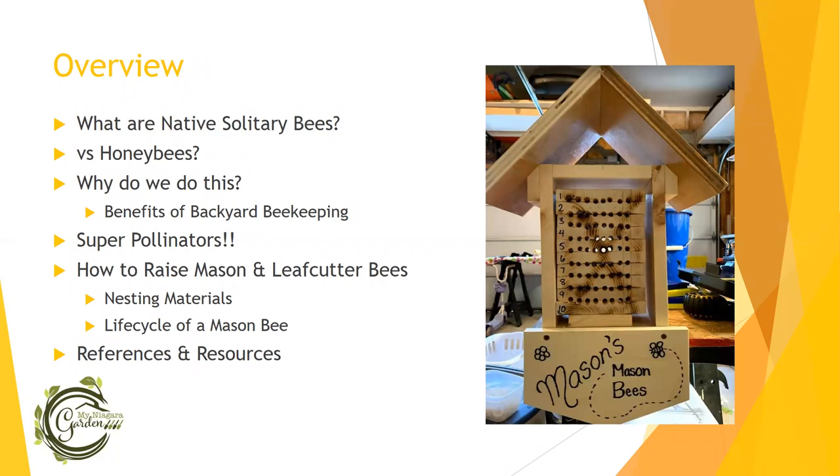We'll be talking about how to raise them. There are two ways: you can set it and forget it with minimal intervention and minimal effort, or you can do a little bit of manual intervention to help them along. At the end I'll talk about references and where I learned all of this. This is a picture for my nephew Mason — I made him a mason bee box for his birthday last year, so it's Mason's mason bees in my really cluttered garage.